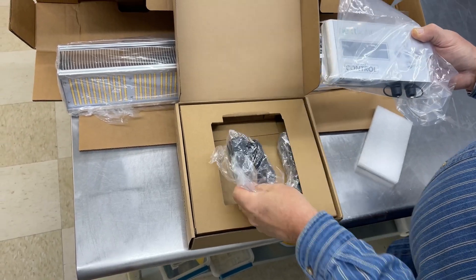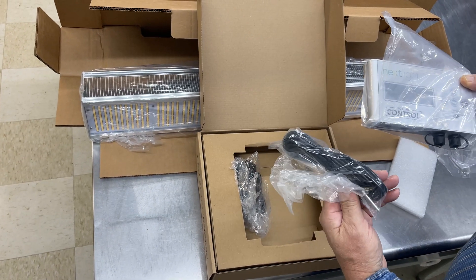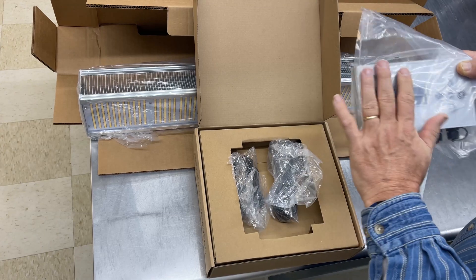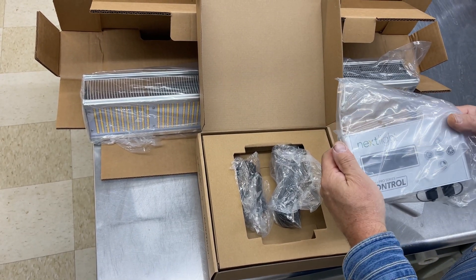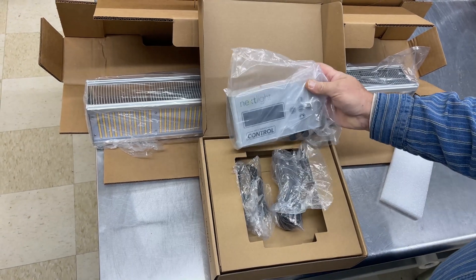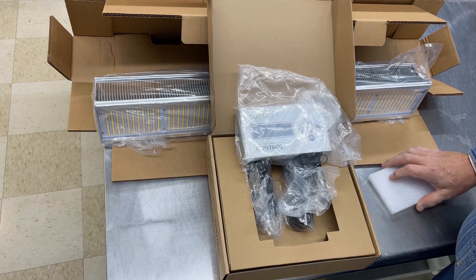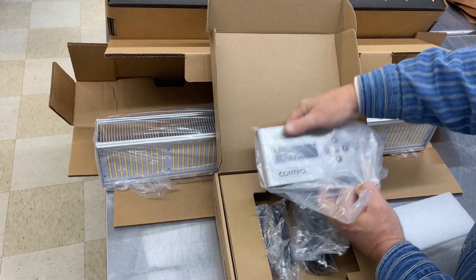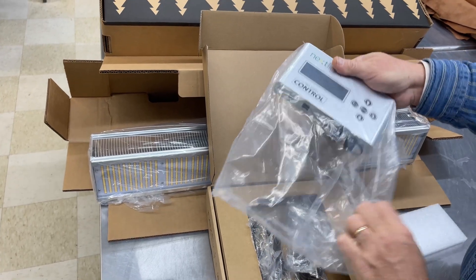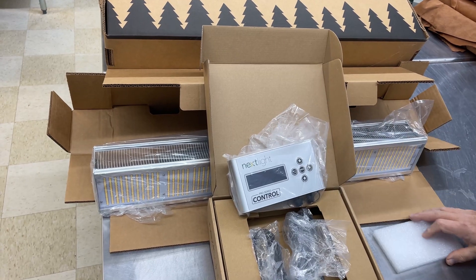It's got a little 12-volt, and these are all daisy-chained into each other. It's also got a temperature probe, so we'll have to figure out exactly how to do that. We're excited — we're going to get all these lights installed over the tomato and cucumber area. Our CSA told us that anything we grow, cucumber and tomato-wise, they'll buy all we can grow. So I think this is going to be a good investment for our greenhouse.